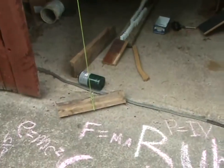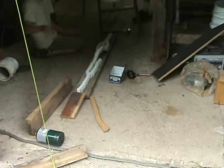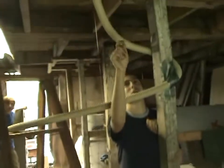Andy is going to let go of that board, which will hit that canister, which will in turn set off this series of domino chains, which will knock over that hammer, and that string will pull down the tube, which will release the marble all the way down that tube, so you probably want to walk a little bit.